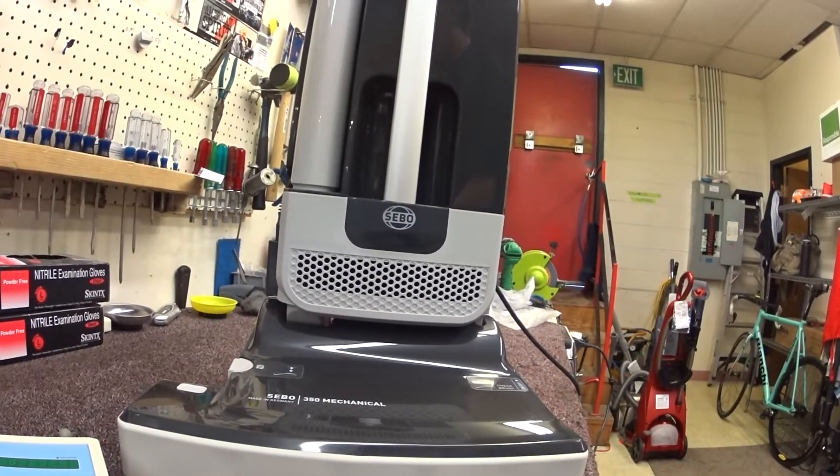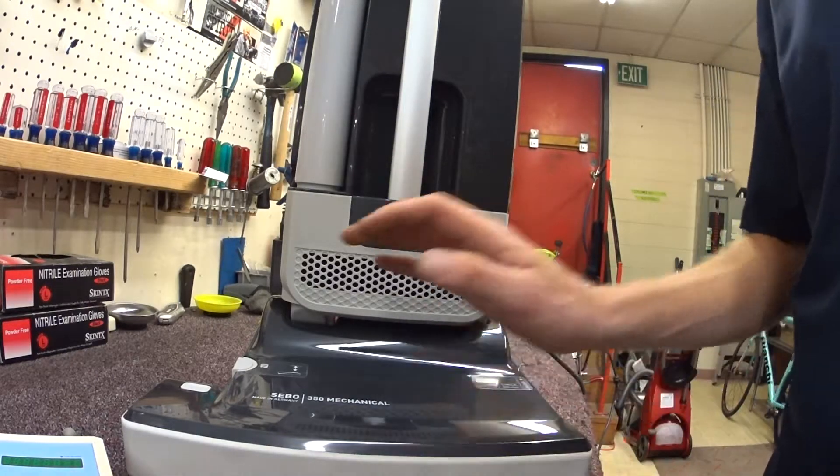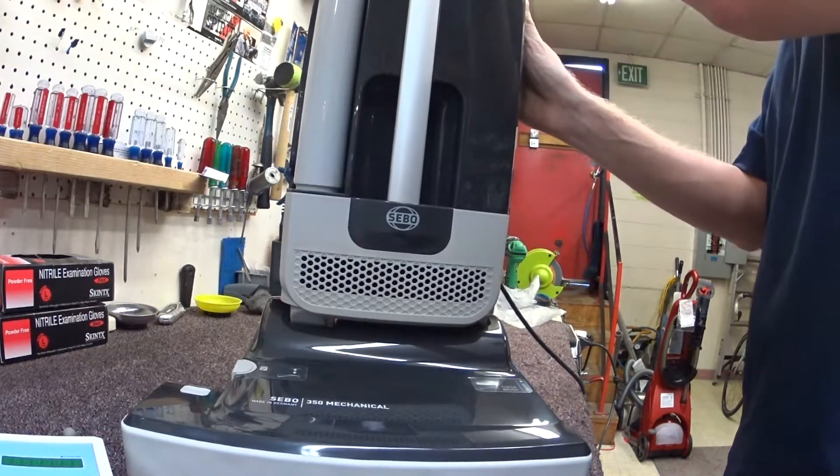Greetings YouTube. I have a machine you probably would never buy in your home, but nevertheless I have it here and it's a strange machine, a new machine. I haven't ever tested it with a particle counter, so we're going to go ahead and test it.